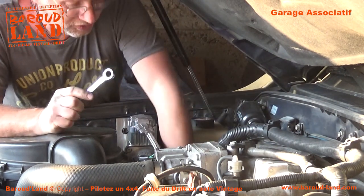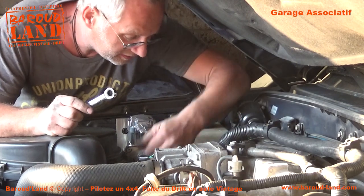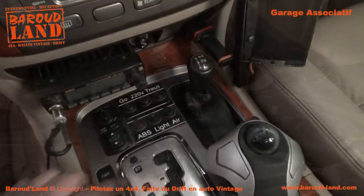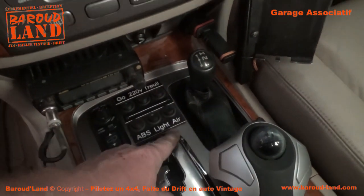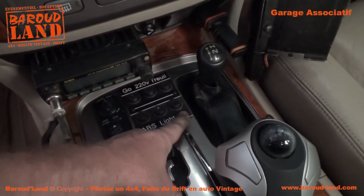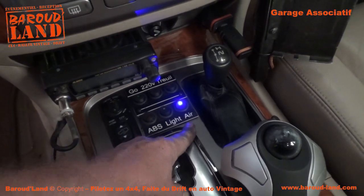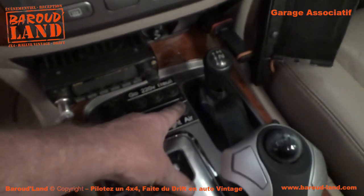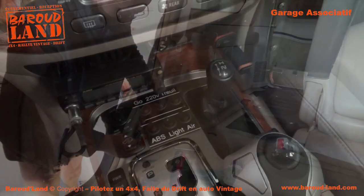There is nothing to fret on the motor. We're going to test it all. Let's see if it works. It's perfect — we're just ready to set it up.